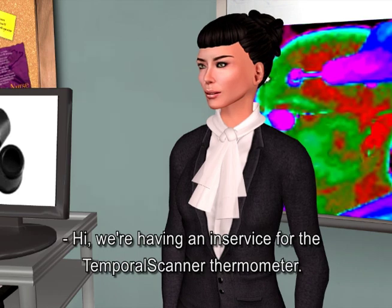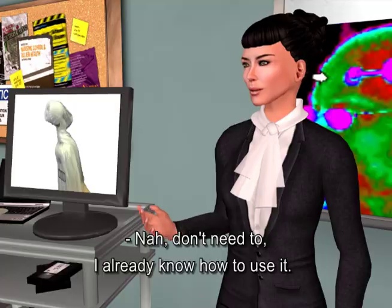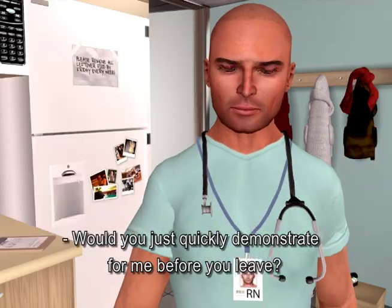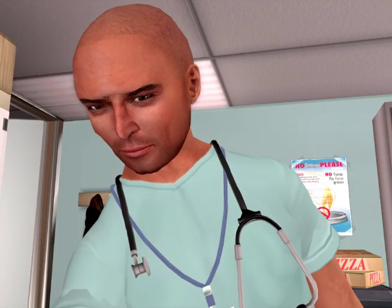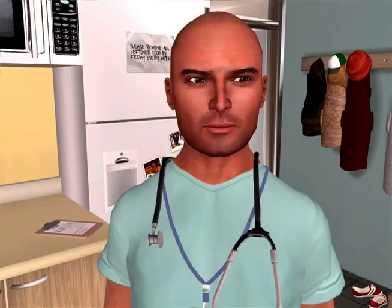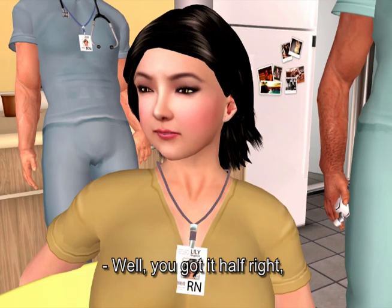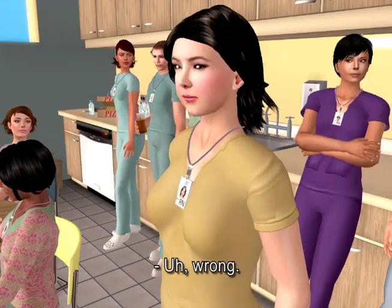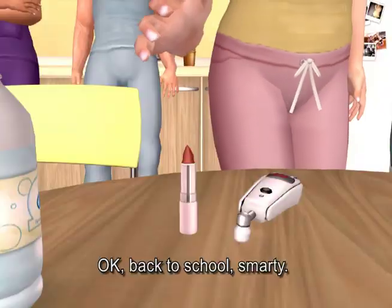We're having an in-service for the temporal scanner thermometer. Will you join us? No, don't need to. I already know how to use it. Would you just quickly demonstrate for me before you leave? You got it half right. The part behind the ear — wait a minute, it's right here, by the way. Okay, back to school, Smarty.